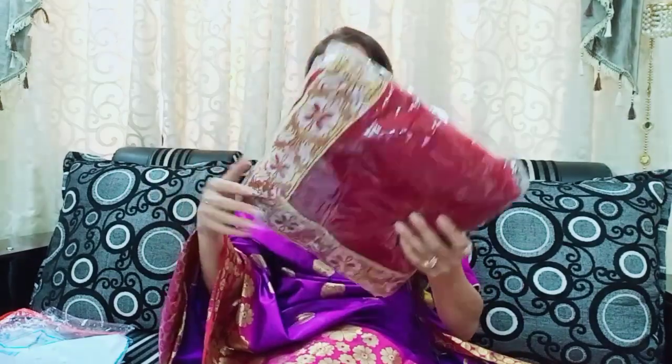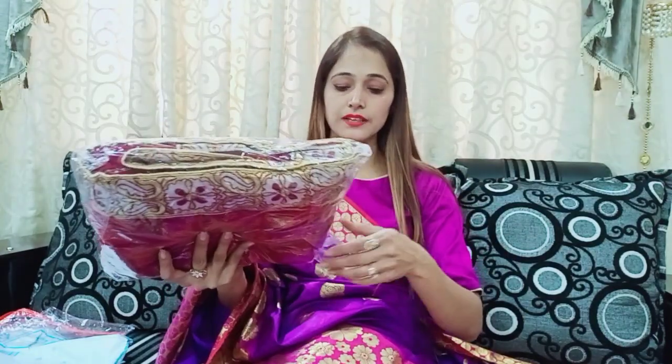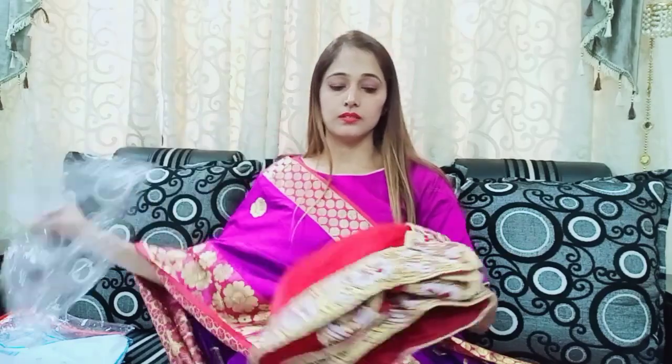This is under ₹700 and Amazon also has it available at a small price. I will advise you that there is a link, but you can also search for this sari on Amazon as well.